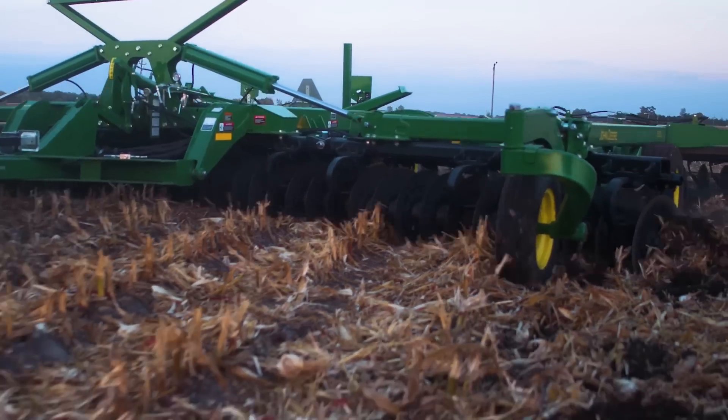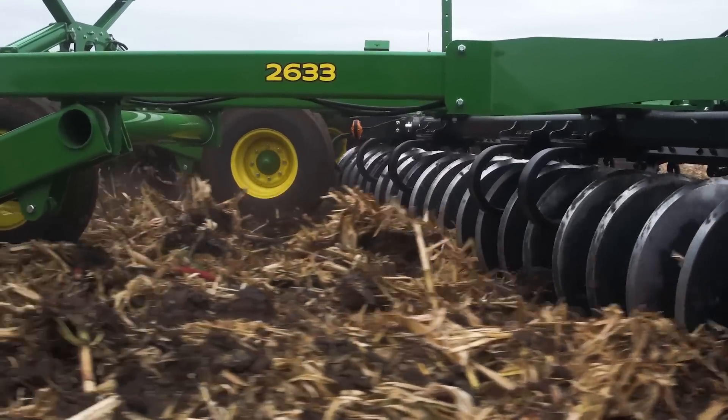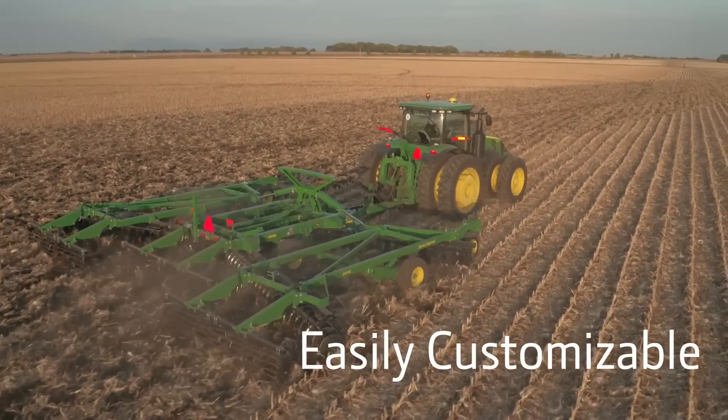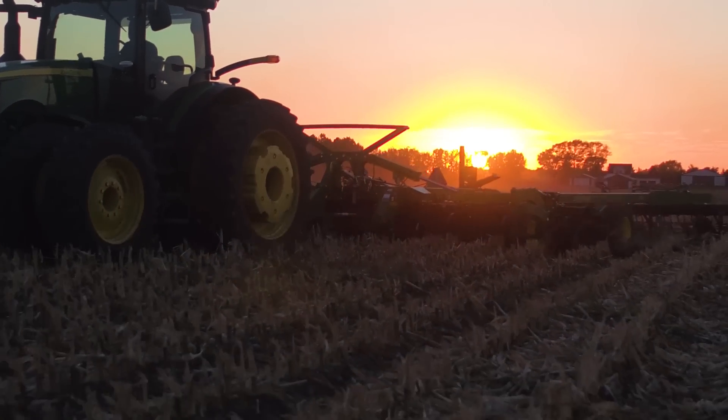This isn't your average tillage pass. Introducing the new 2630 series discs and vertical tillage from John Deere. These versatile new tandem disc models can be easily customized to meet your field's unique needs, offering groundbreaking control from start to finish.